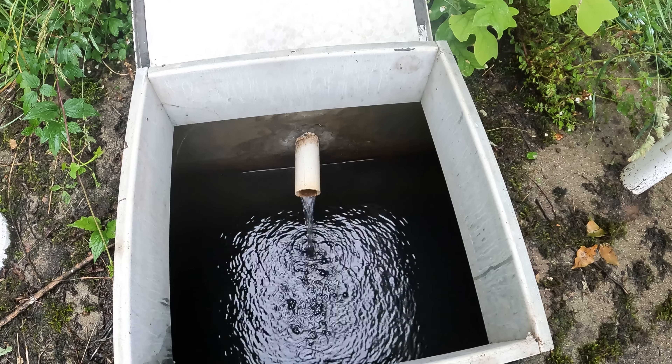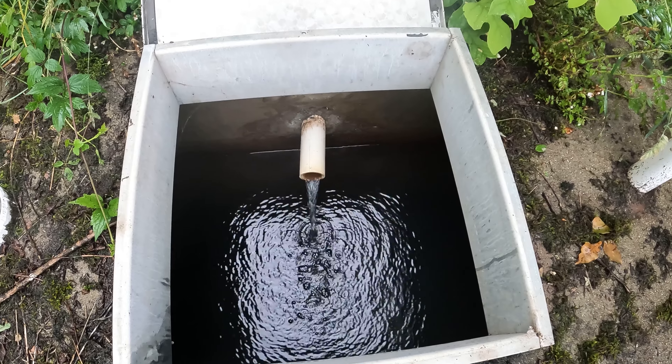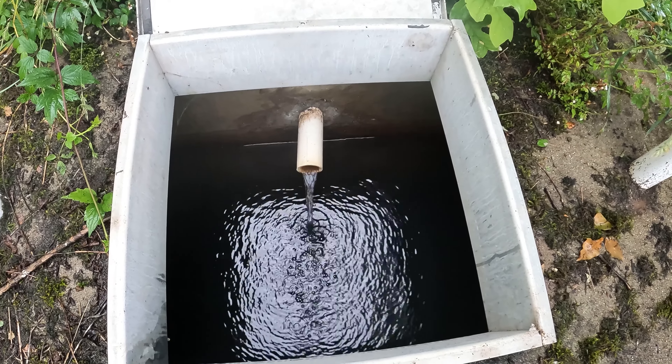That is considerably more water. That means this tank's going to fill up, the overflow is going to get filled up, and our cows are going to get watered.